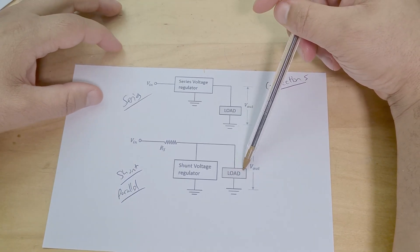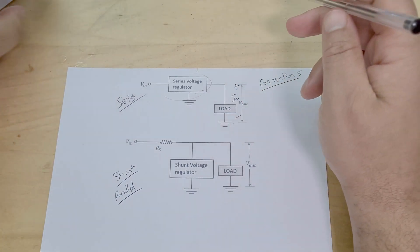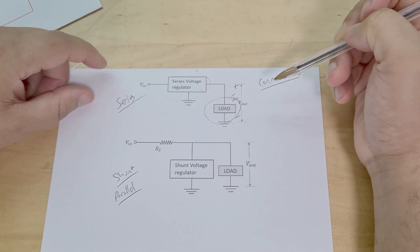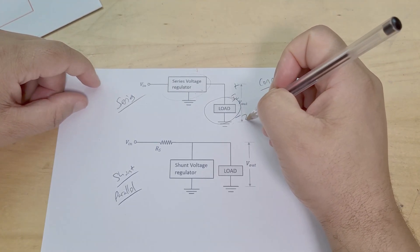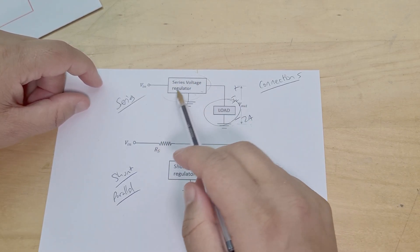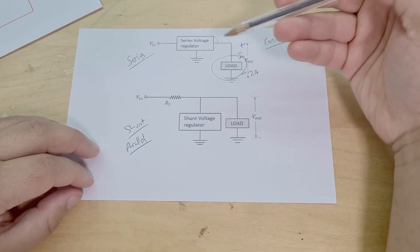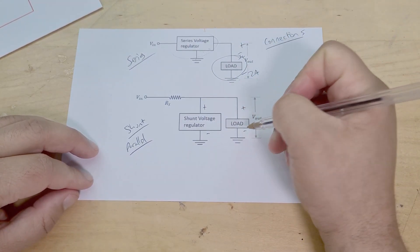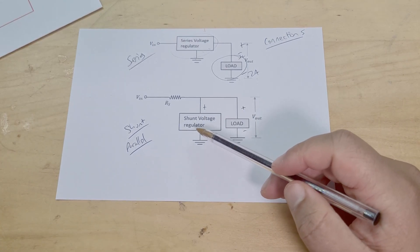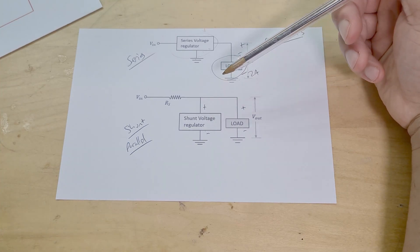So I'm going to be doing a shunt one in this video. In terms of the series type, the regulator is connected in series with the load, which means it needs to be able to bear all of the load current. So if you have a motor using two amps, your regulator needs to handle that full current. The opposite is true for the shunt: since the regulator is in parallel, it will have the same voltage drop, so if you've got a high-voltage device as the load, your shunt regulator needs a high voltage rating.